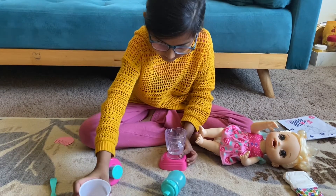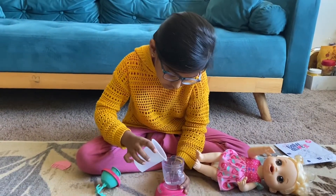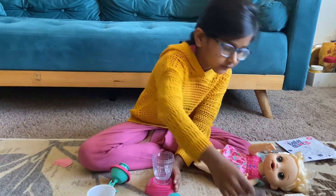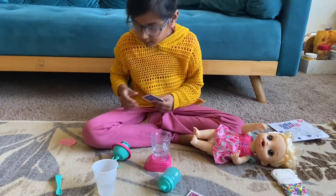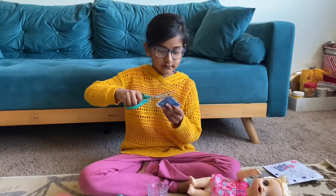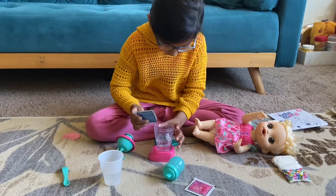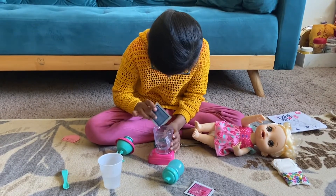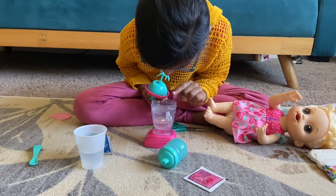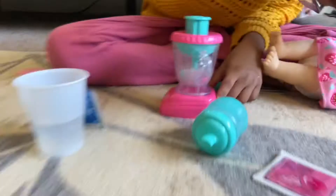I think this much water should be enough for our doll — maybe a little bit more. Then we're going to take the strawberry food packet and cut it with scissors. I'm just going to pour a little bit in. If you're doing strawberry flavor, you might see a little red color for the straw.